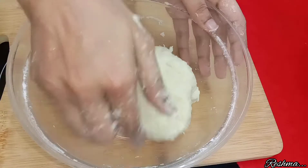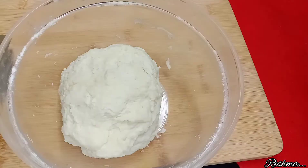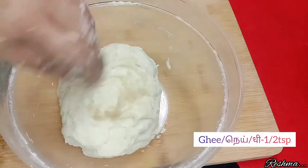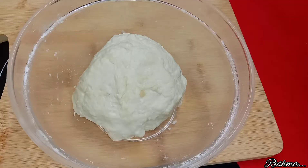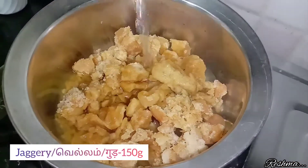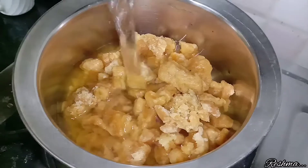After that, apply about half a tablespoon of ghee over your dough, then close the dough and rest it for about an hour.